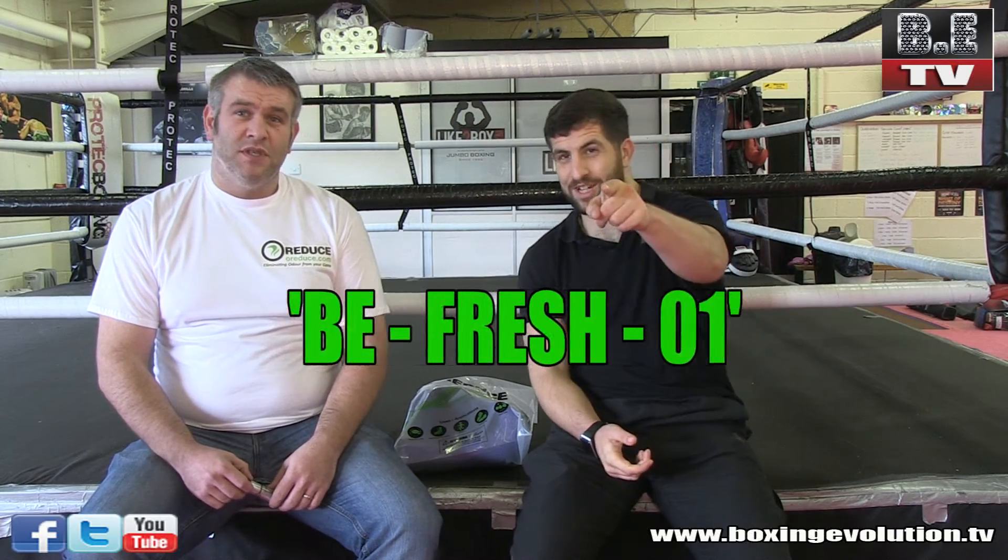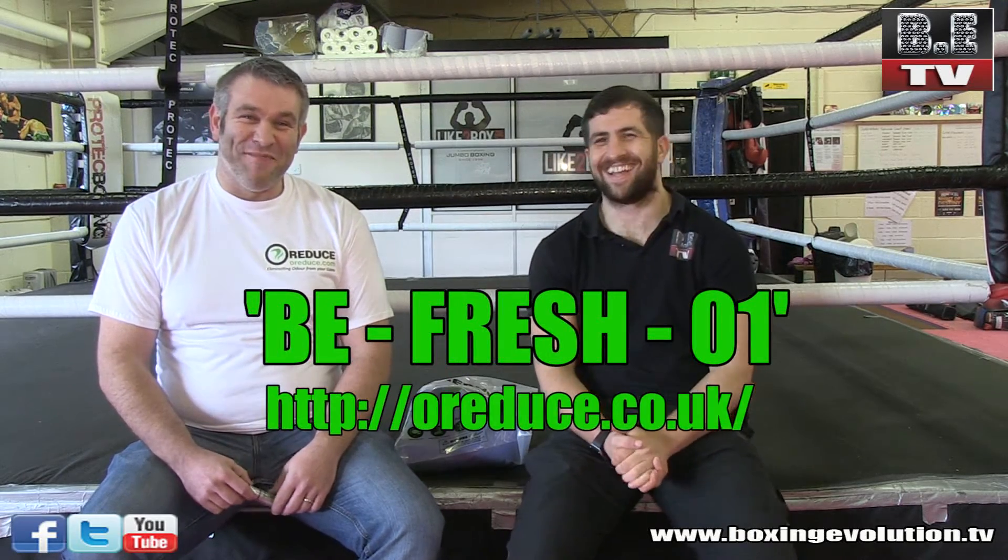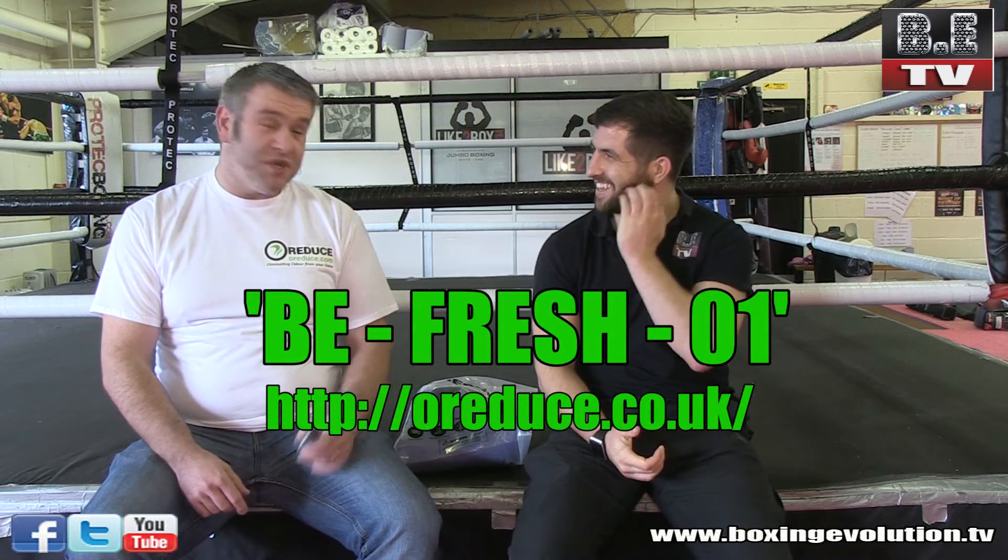Please pop on and have a look — the website is pretty self-explanatory and with every order you'll get a mini leaflet with quick instructions on how to use it and best practice. And we'd very much appreciate your feedback. What's the special promo code for my viewers? It's BEFRESH01 — be fresh. That code is designed specifically for the starter kit, so that's the bag and the spray. You get the 15% discount and we can give feedback as to how many of your followers have jumped on board.